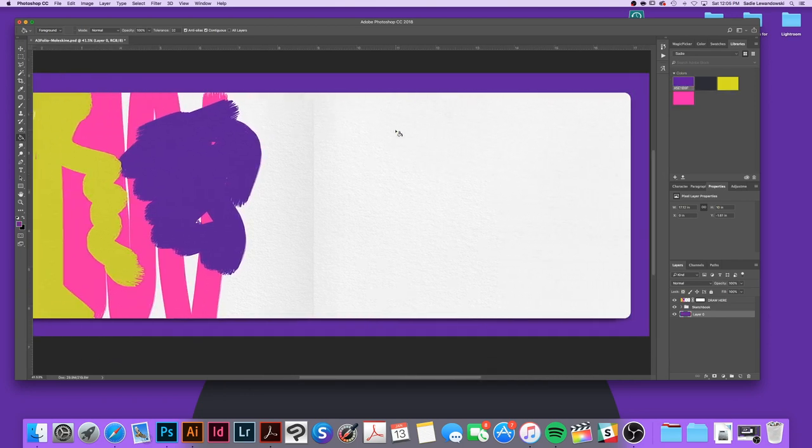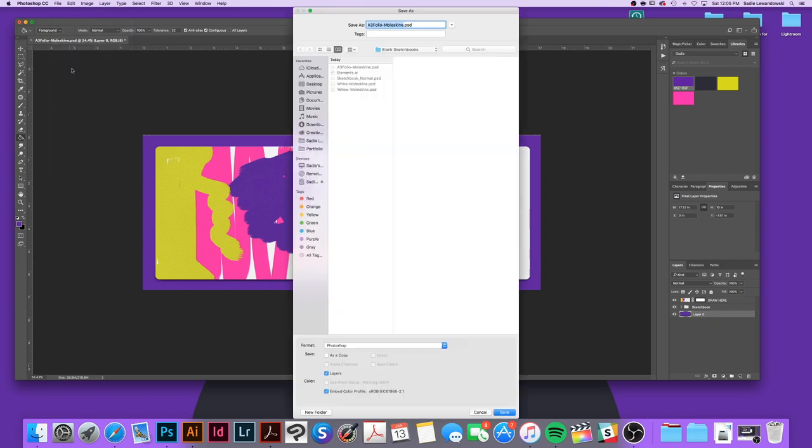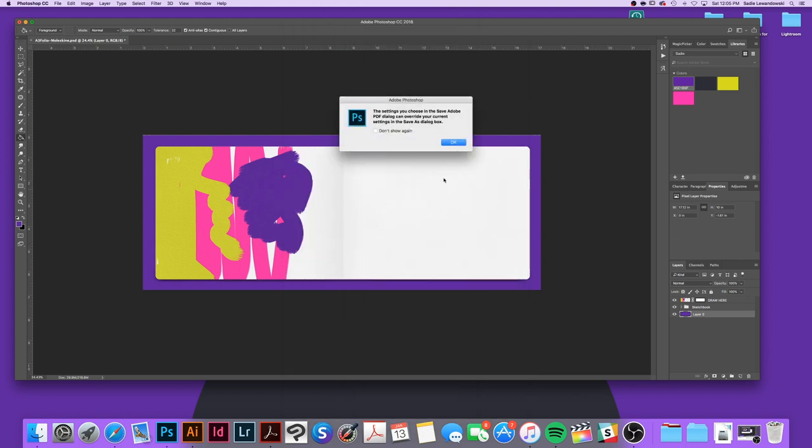Now I'm going to save the sketchbook as a PDF. Go to Save As. I have folders on my computer designated for this — a folder for pages and a folder for PSDs. That way it's easy to find things, it's super organized, and it makes life easier. Just name the file, save it, and push OK.